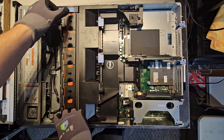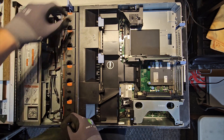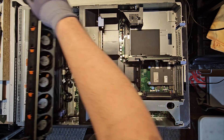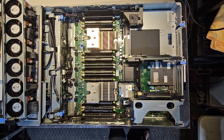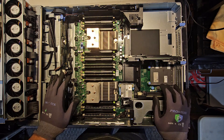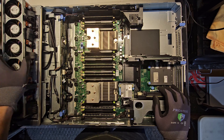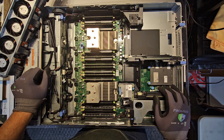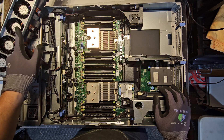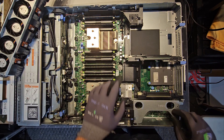The first thing we're going to do is remove the fan. This is for a 3.5 chassis, but it will work the same for a 2.5 chassis, a 16-bay 2.5, a 24-bay 2.5, or a 12-bay 3.5. With the fans removed, we're going to put them here — you'll see why in a minute. We're going to use them for the wires to make things easier.